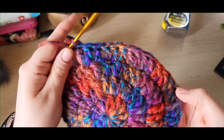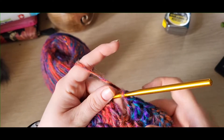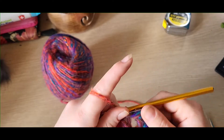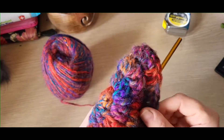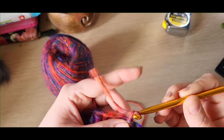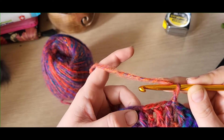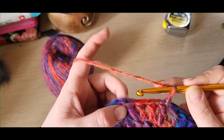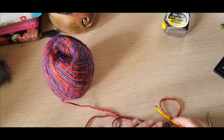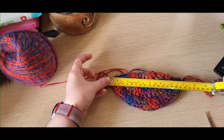Once you've got to the end of round four, you should have ended in an increase — two treble crochets into the last stitch — then slip stitch into the beginning chain. If you want to make your hat bigger for a larger sized head, on your fifth round chain one and put one treble into the next three stitches and increase into the fourth. Because I'm not increasing on this round, when you fold it in half it should roughly measure about seven inches across.